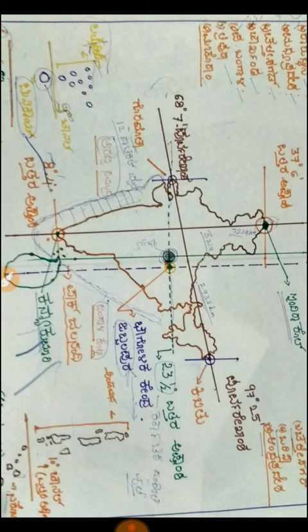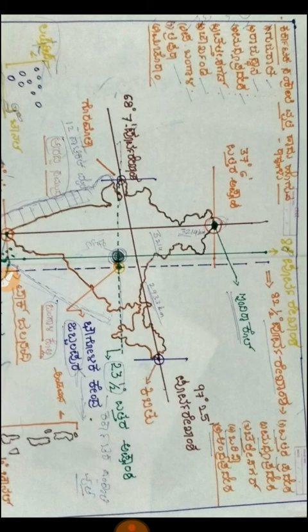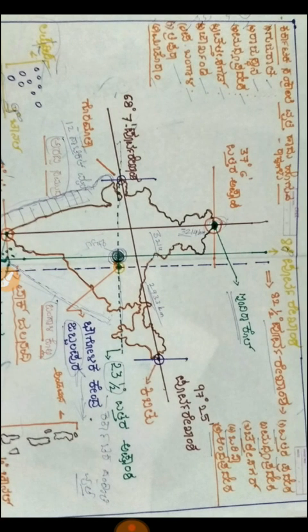This is 23.5 degrees — this is the Karkataka Sankranti Rottantari (Tropic of Cancer). This is 23.5 degrees — that's the Karkataka Sankranti Rottantari.